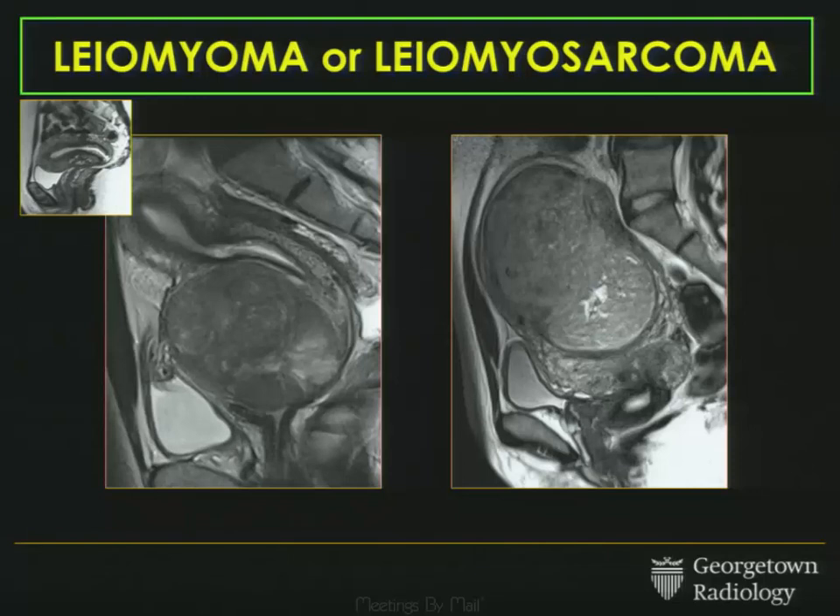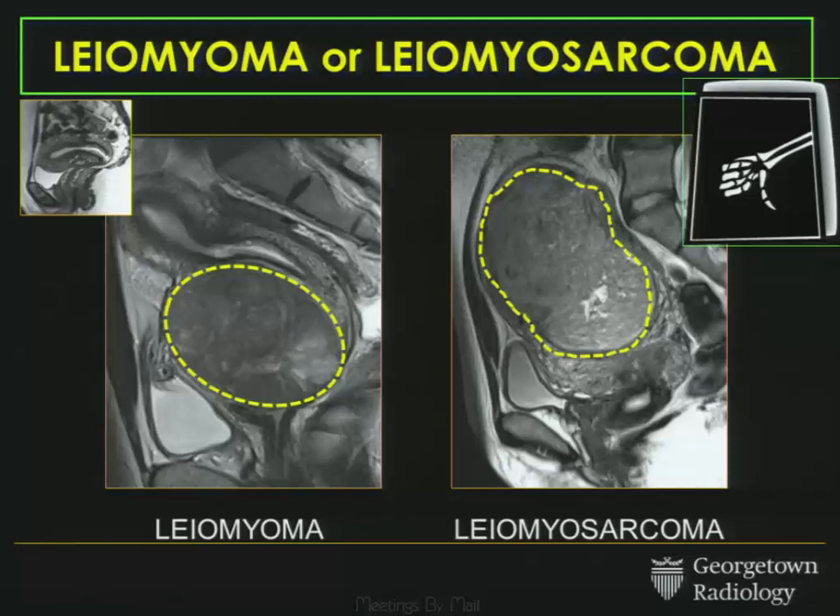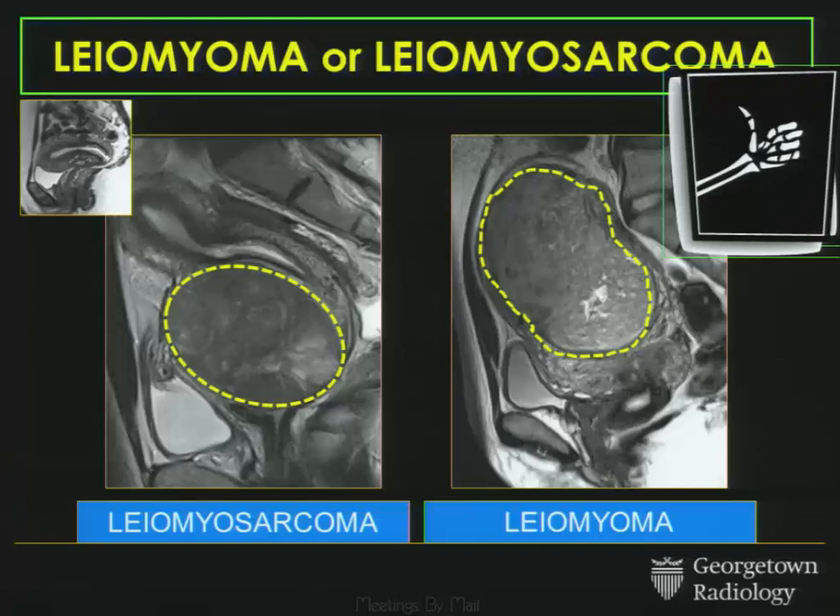Last case. Two different patients, two dominant lesions. We have to make a decision about them. Which one is the leiomyoma? Which one is the leiomyosarcoma? You might be tempted to say the one on the left is the fibroid and the one on the right is the sarcoma — but you'd be wrong. In fact, the one on the left is a sarcoma, and the one on the right is a degenerated fibroid.